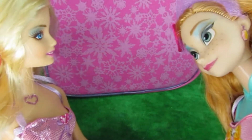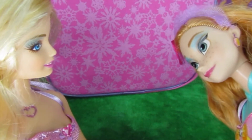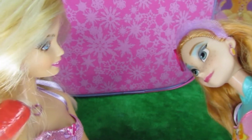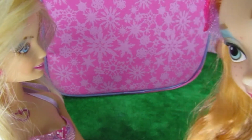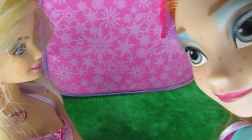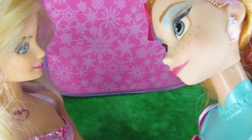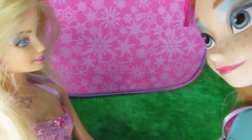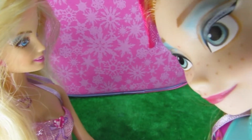Sure Barbie, let's do that. Let me guess. There are lots of snowflake shapes there, and it's in pink and purple colour. Let me have a think. Snowflake... is it some snack?